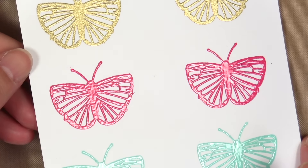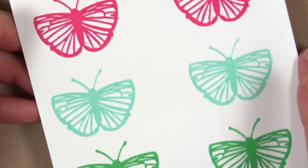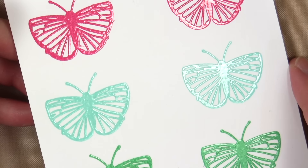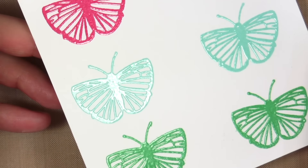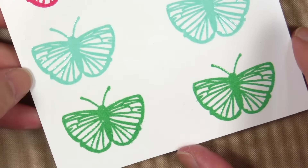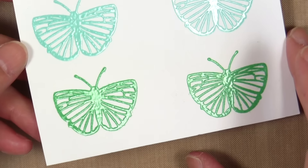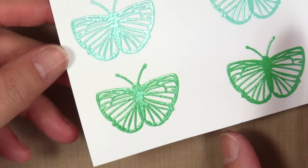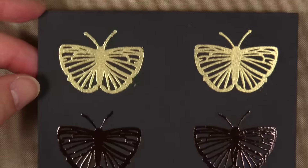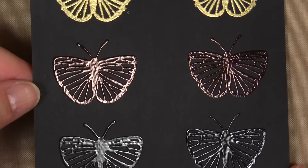One thing I wanted to compare was my Versamark against the WOW ultra slow drying embossing pad, and they performed pretty much the same, so I was very pleased to see that. I noticed that all the embossing powders I experimented with seemed to melt very nicely and smoothly. I love a nice smooth finish — it captured all the details of the image quite nicely.